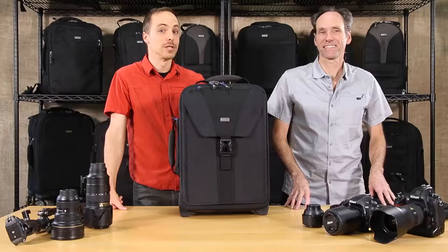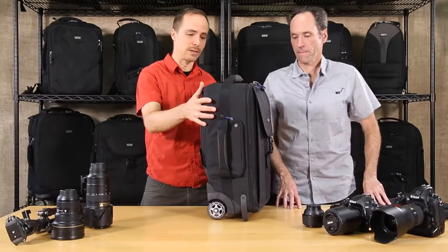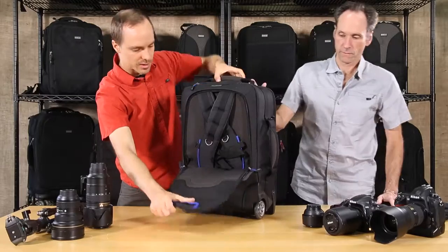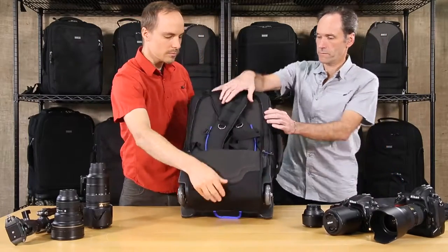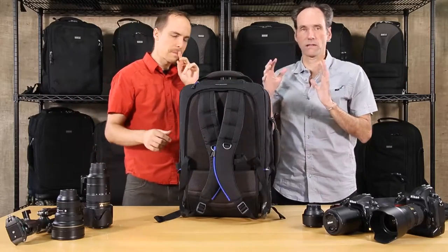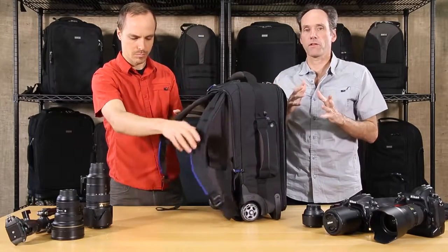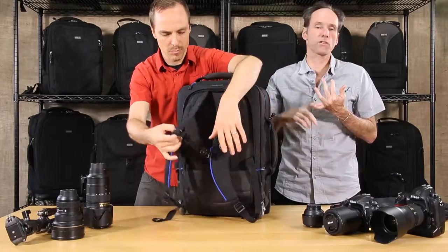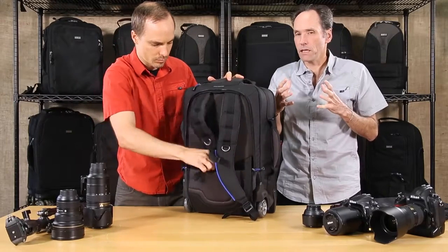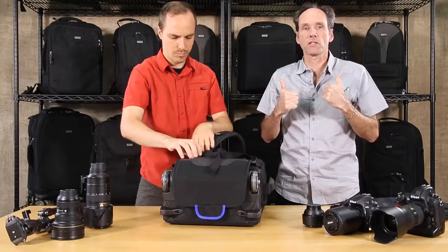Here we have the Airport Takeoff Version 2 from Think Tank Photo. This rolling bag is especially special because of the harness in the back — this flap folds down and you have a deployable harness, so this roller bag turns into a backpack. The advantage of this setup is that when you're traveling you have the possibility of putting it on your back, because quite often you'll hit stairs, you'll be on the subway — situations where using a pure roller is not that convenient. The backpack straps are just an option you can put on immediately.